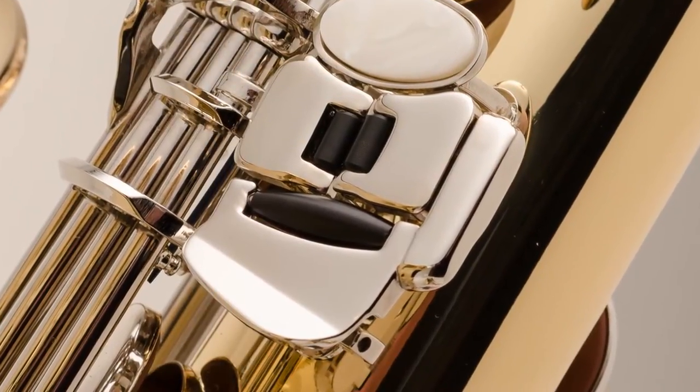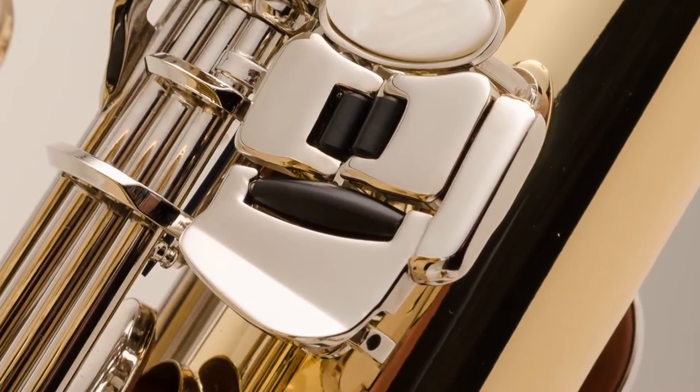Finally, the 400 series have an angled key stack for the left hand pinky. That's a tough area for the student to learn, so we want to make sure that that's as easy as possible for the student.